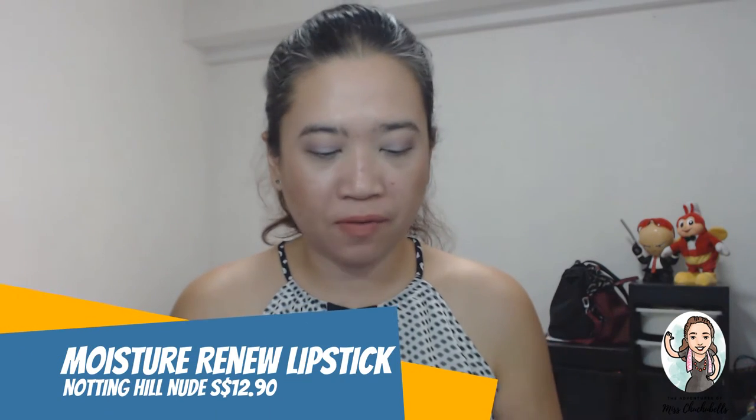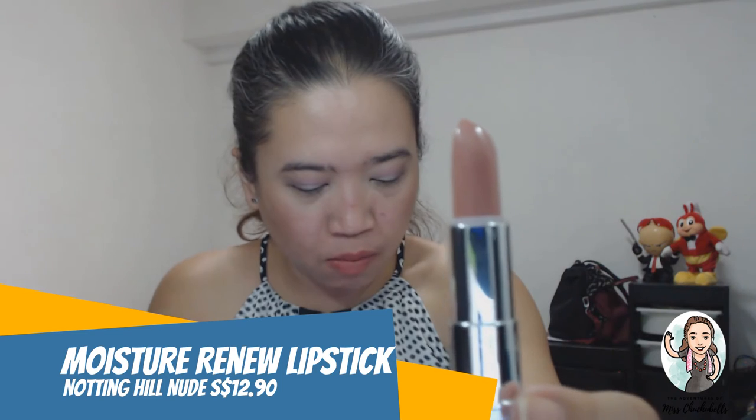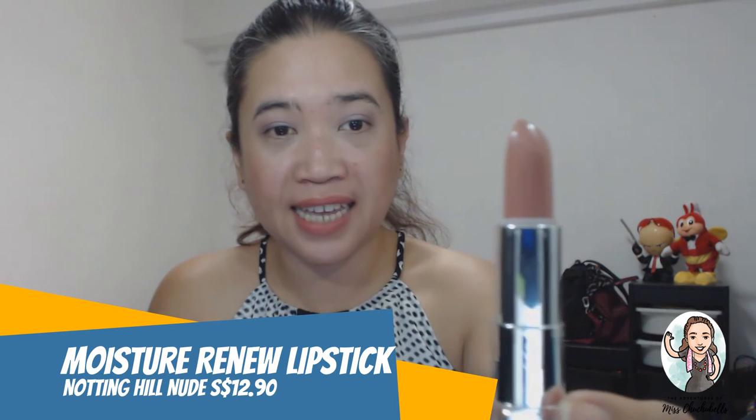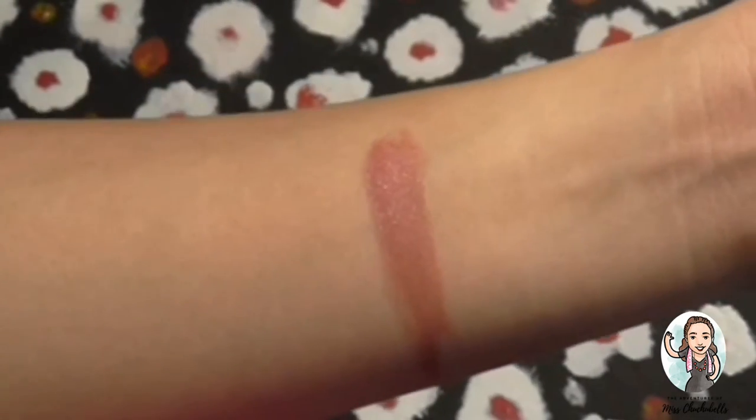The last but not the least is the Moisture Renew Lipstick in Notting Hill Nude — are any of you fans of Julia Roberts and Hugh Grant in Notting Hill? It's a moisturizing lipstick with Vitamins A, C, and E, and the retail price is $12.90. We need to swatch it. This is how it looks like — it's a pretty, shiny nude color. Of course since it's a lipstick, we have to try it on, but I have to find my mirror and remove my lipstick first.